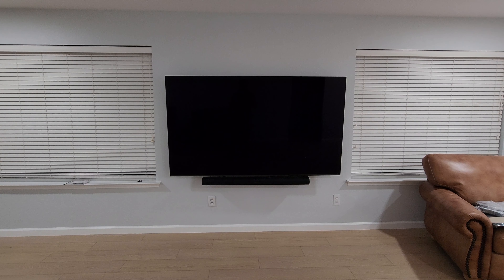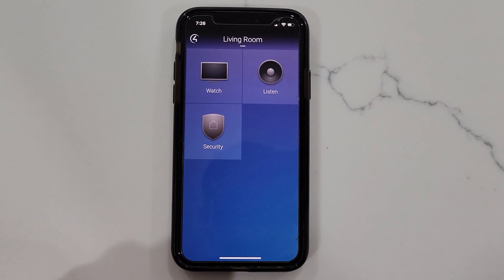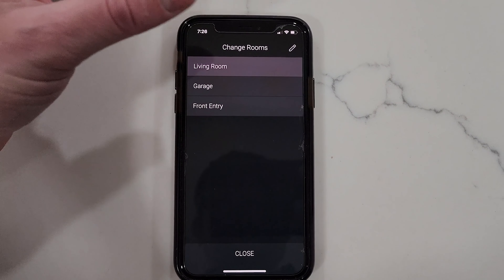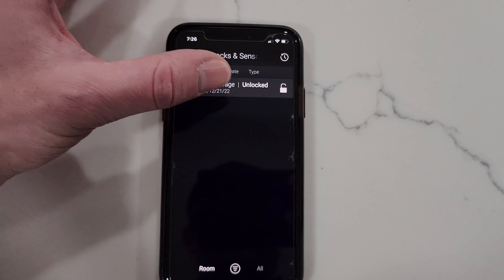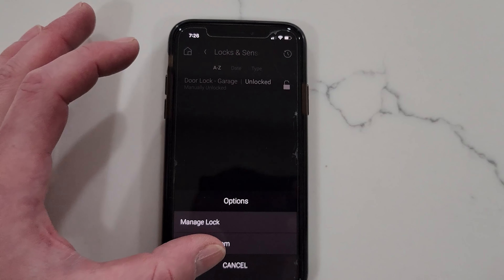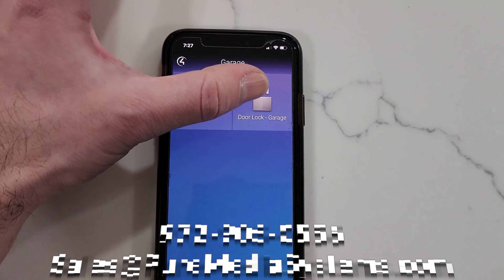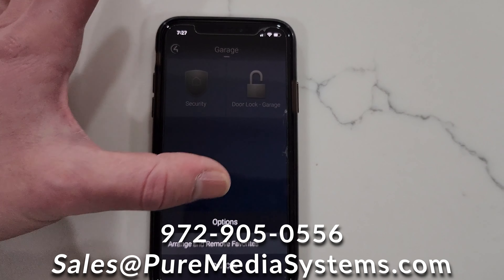That's it for the remote portion. Now we can show you what we've got with the app. In the app you've got options — we've got our living room. You can select your other areas. You can go to security and you've got your door lock. You have options to manage the lock or favorite it to the room. If you hit the lock it will actually toggle the lock.